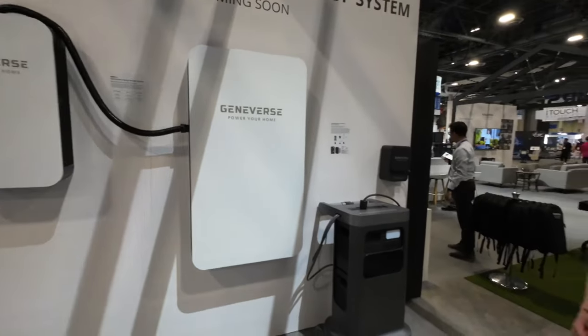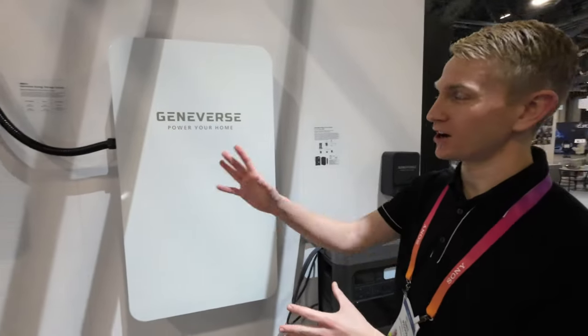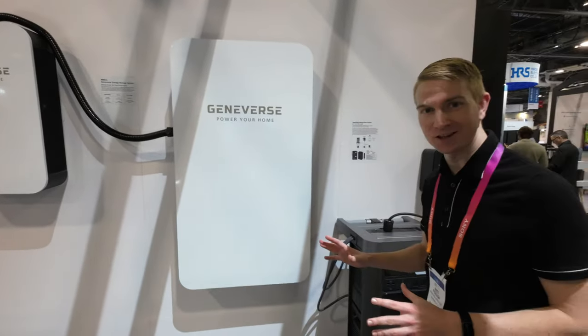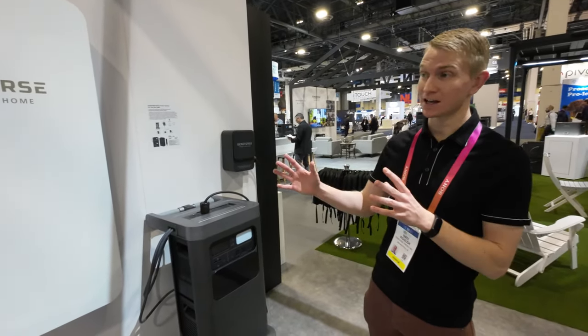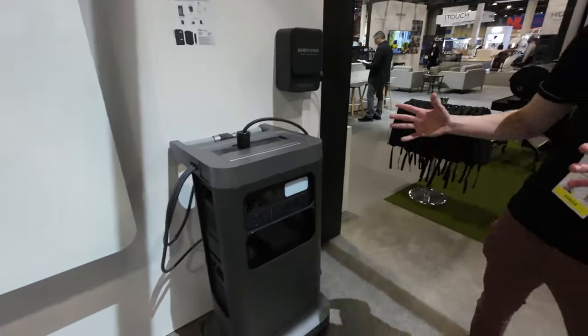Nate, what is this? It's the future of Geniverse — our whole home backup system. It's a two-panel unit that goes inside the garage and powers off solar panels if you have them, or we can help you get them. It can back up all the key loads of your home. We're really excited to unveil this — it's just a concept unit right now, but it's something we're working on for next year.